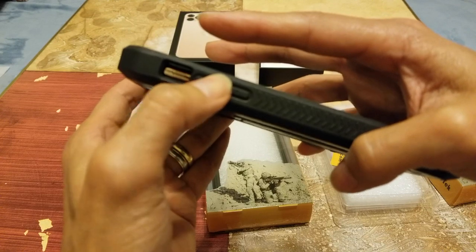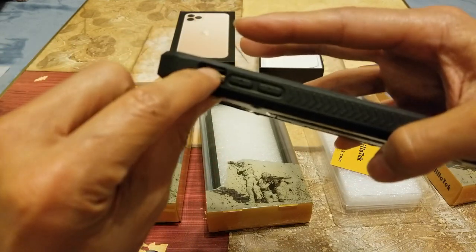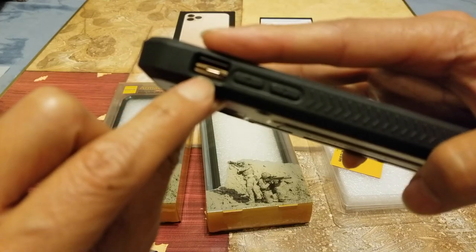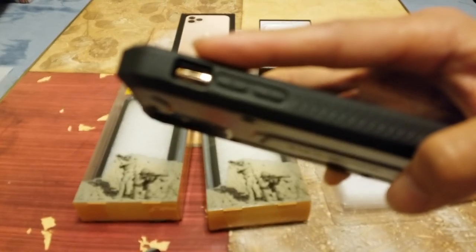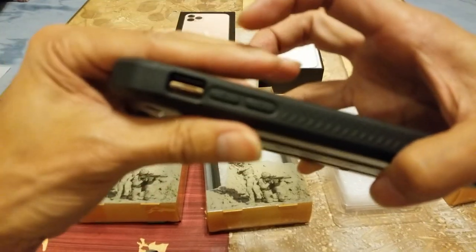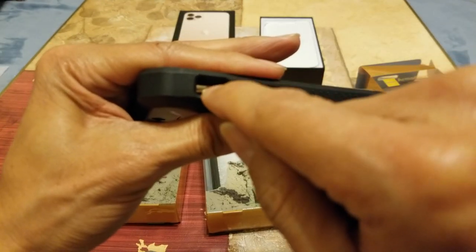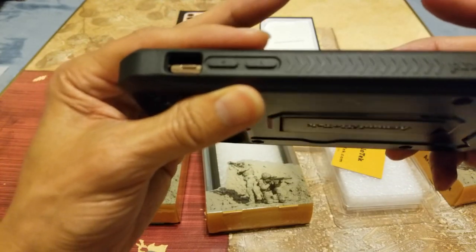Wow, the button is pretty tactile. You will need to get your finger in there and then flip the switch — because it is pretty deep in there.